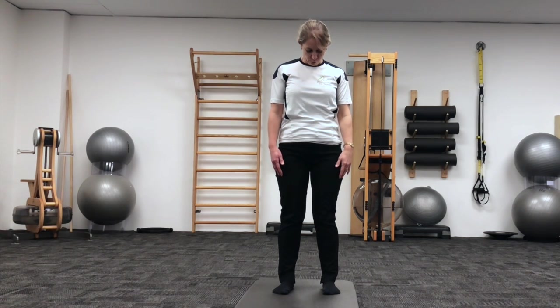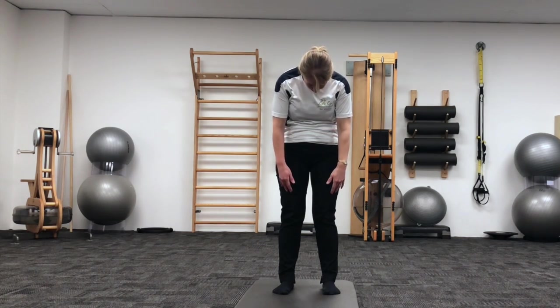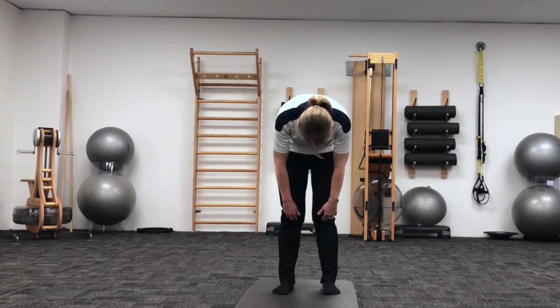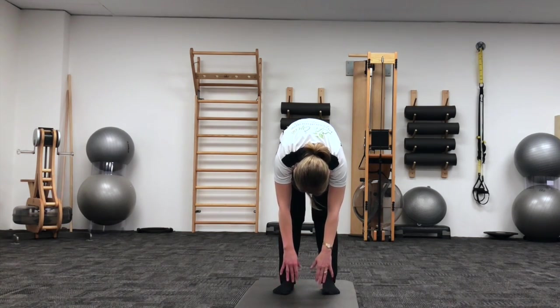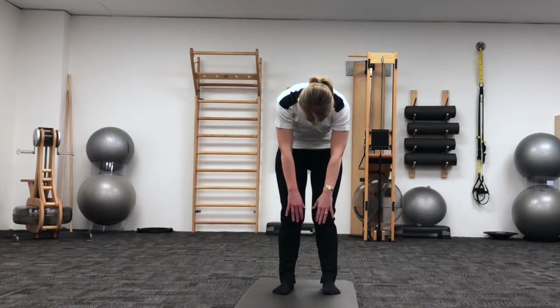With your shoulders rounding forward, scooping through the belly, just making sure you round over the top of your belly. Peeling down, segment by segment. Soften those knees if you need to. Resting at the bottom of the movement. On the breath out we'll restack, so tail tucking under, drawing gently upwards through the tummy.